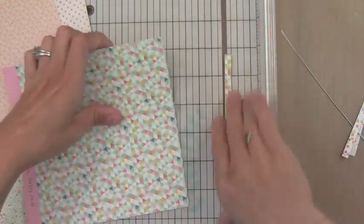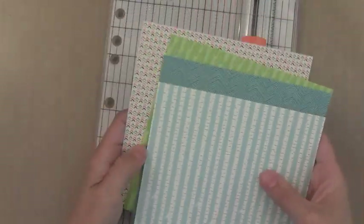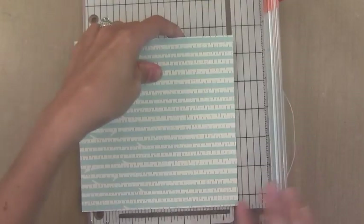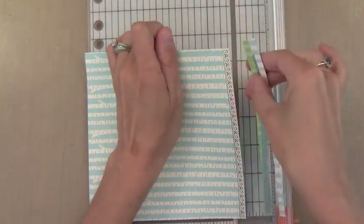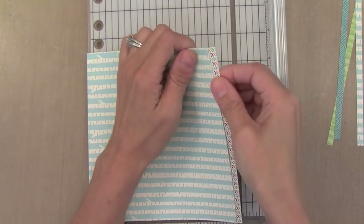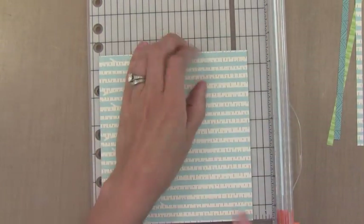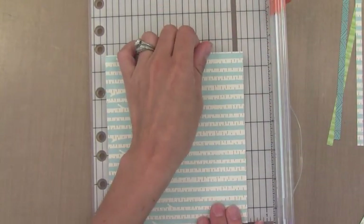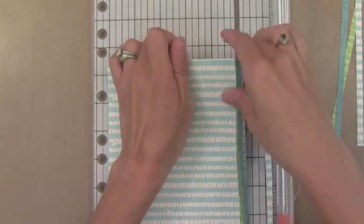Now if you aren't good at putting pattern papers together — which I'm not very good at — what you can do is what I did for the boy card: all four of these pieces are from the new Lawn Fawn 6x6 paper pad. If they all come together in a paper pad, I know they go together, which really saves me a lot of time. So I just grabbed four pieces out of the 6x6 paper pad to use on the boy version. I'm going to make a few more boy cards than girl cards, so I'll cut a few extra pieces.